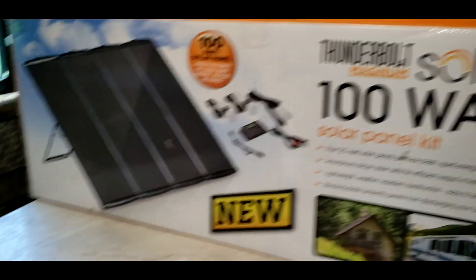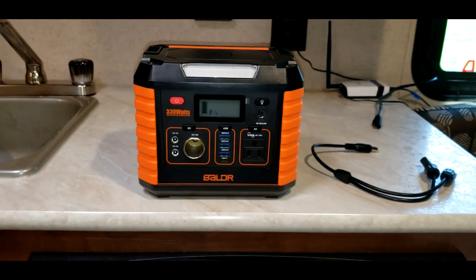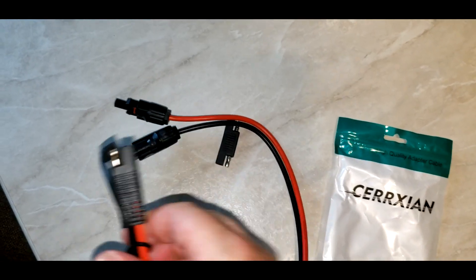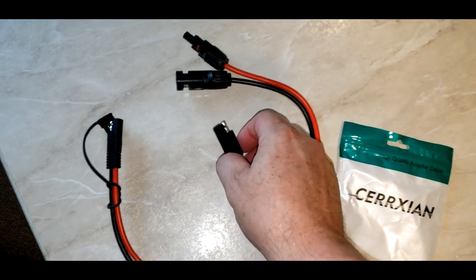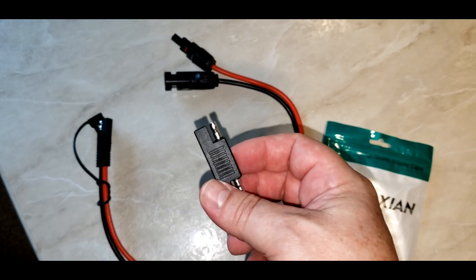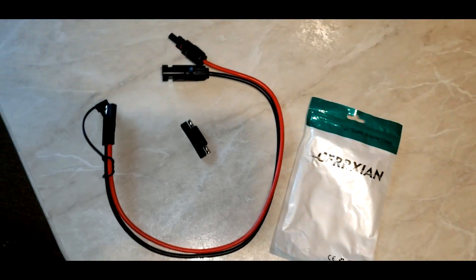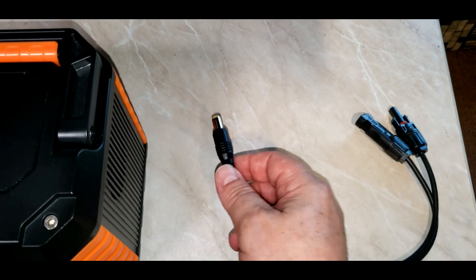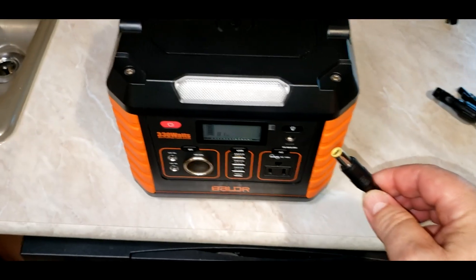There are a couple things you can get off Amazon. You're going to need a SAE to MC4 adapter cable and a polarity SAE adapter, which will come together in one package. You should already have, if you have the Boulder, the MC4 to 8 millimeter plug that you'll use to charge the Boulder.